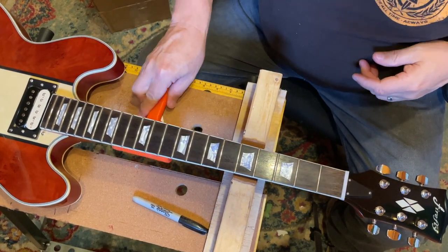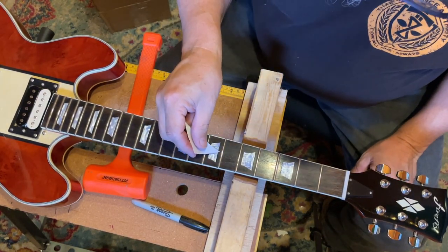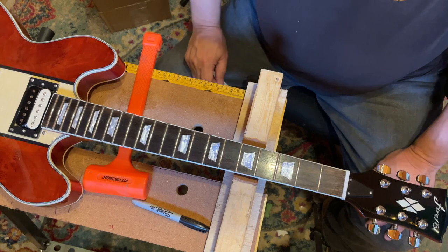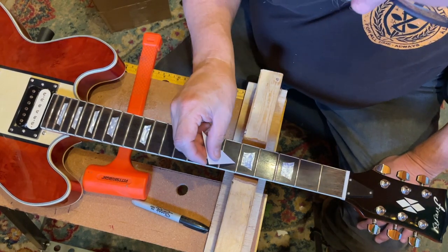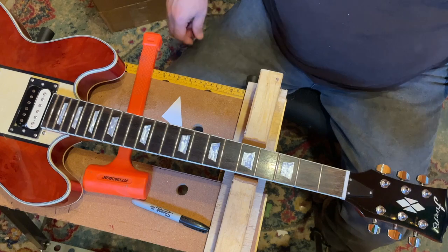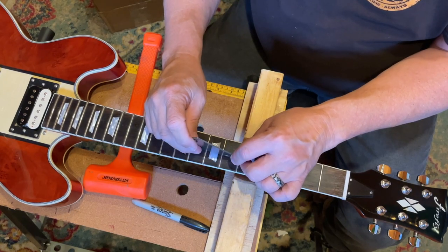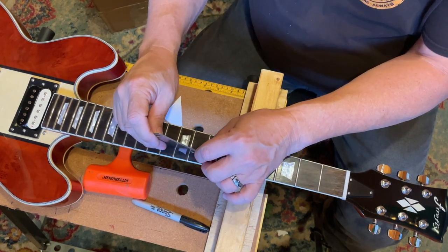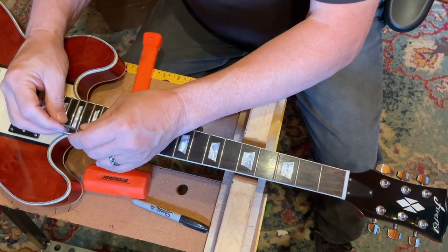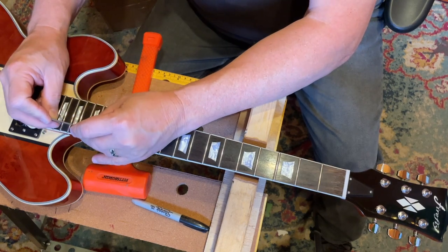Even after giving some of these frets a good and proper whack, they're still raised. I would not feel comfortable whacking them any harder — I gave it some pretty good wax there. That means either the fret slots were not cut deep enough, or they were cut but not cleaned out properly before the frets were installed. It's just very slight raising here and there. This may be something I bring to somebody else. I've done re-leveling and that stuff before, but I don't like doing it.